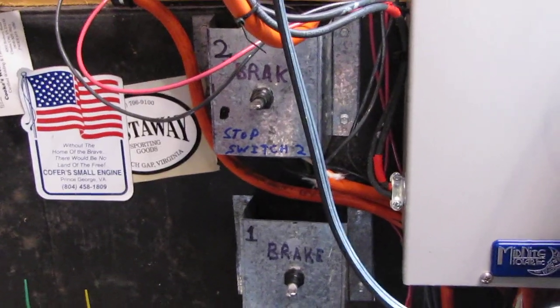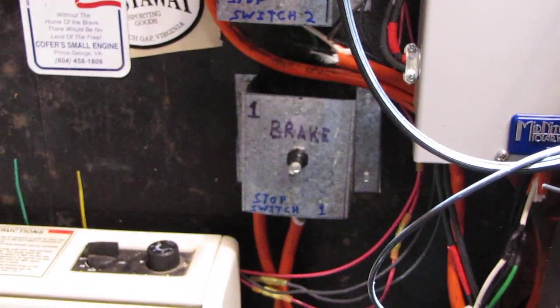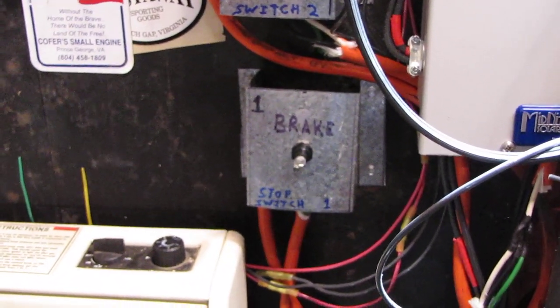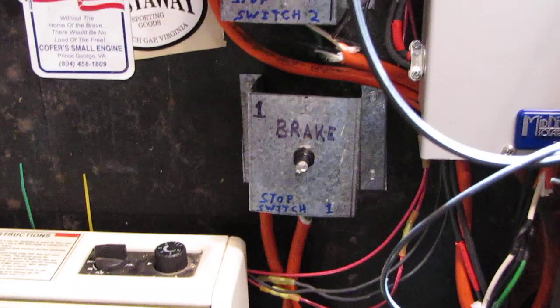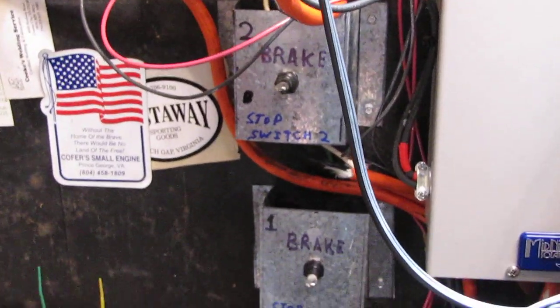This is number two brake switch I installed right before Hurricane Irene, and number one brake switch for number one turbine. Both of them are 500 watters, and good thing to have.